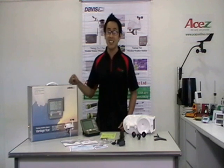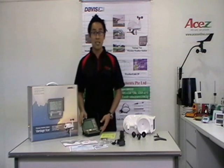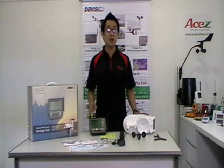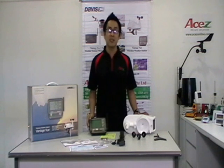Optional WeatherLink data logger and software offer additional analysis in a variety of versions. And wireless transmission from station to console reaches up to 1,000 feet — 3 times farther than the competitor's model.